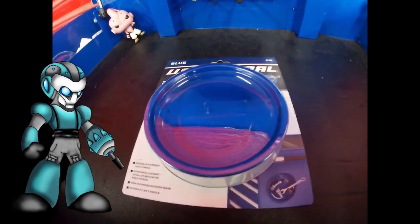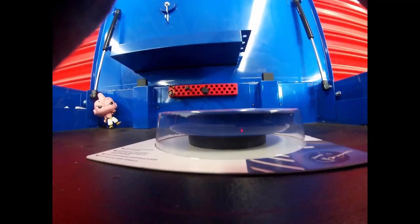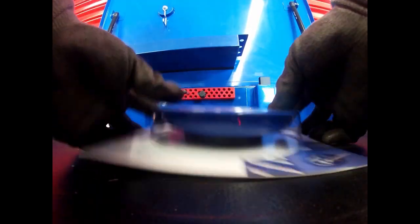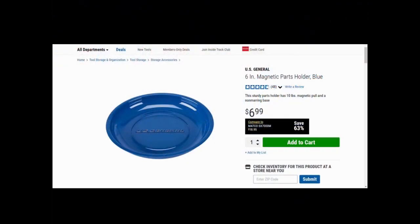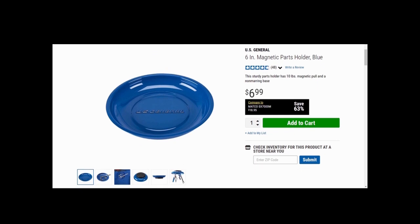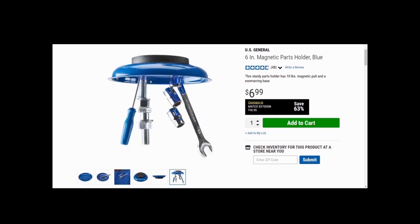How's it going, Mechanetics! Today I'm going to be going over some US General accessories for your tool cart. Starting out with this magnetic parts holder — right off the bat I feel the magnet could be stronger. As you can see, I was able to just pull it out pretty quickly. It's a six inch magnetic parts holder.